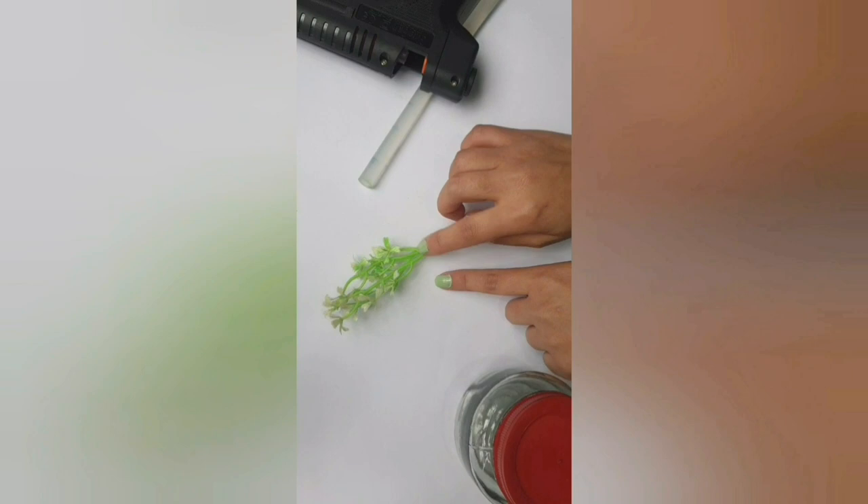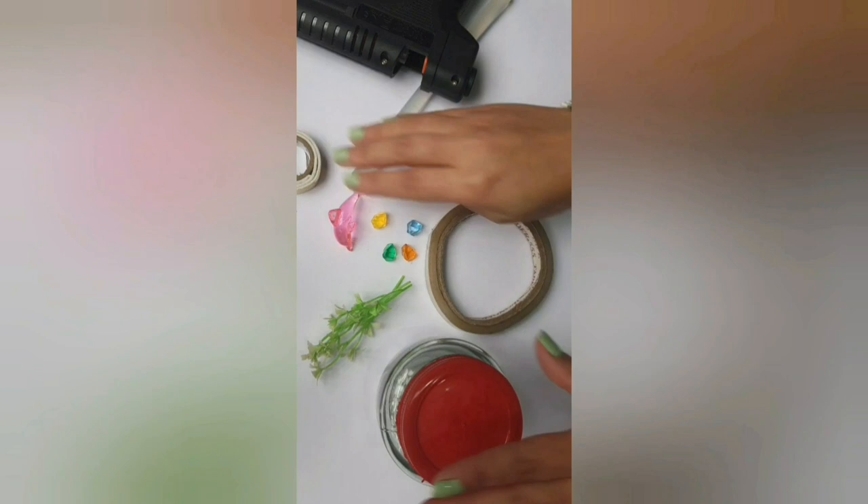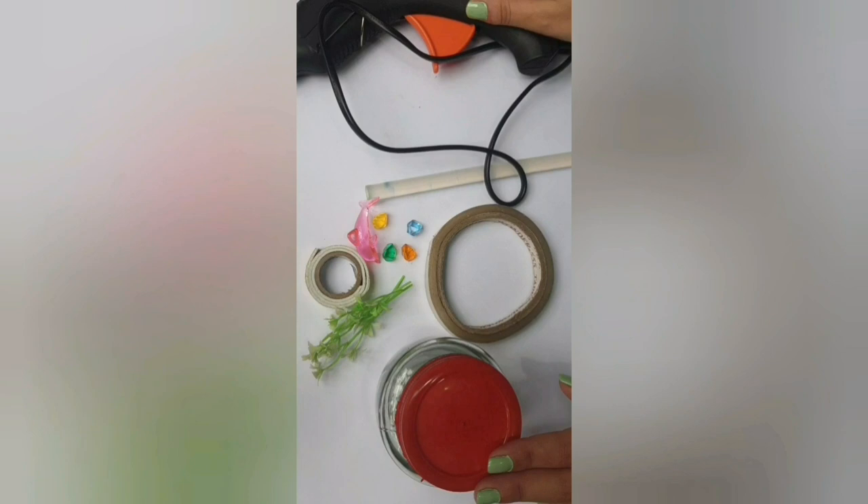The first DIY is a water jar showpiece. You will need an empty jar, a hot glue gun, some artificial flower petals or leaves, some tiny showpieces, and a double-sided tape in case the glue doesn't stick inside the water. These are all the materials you'll be needing, so let's start arranging them one by one.